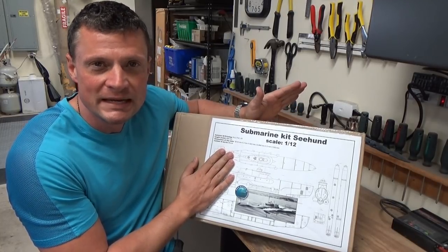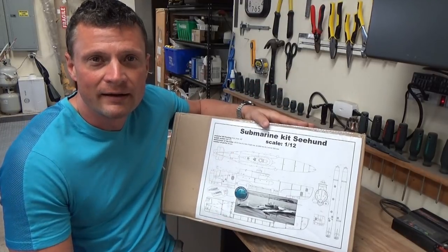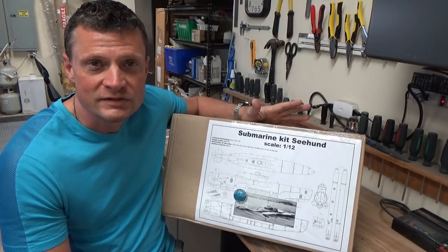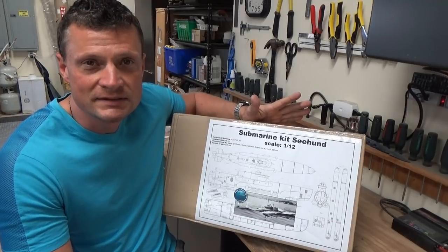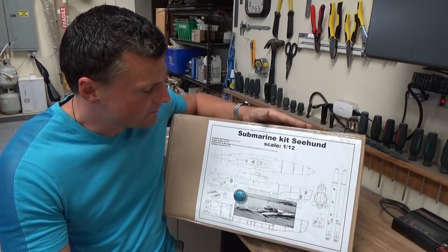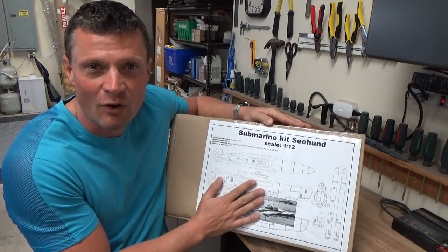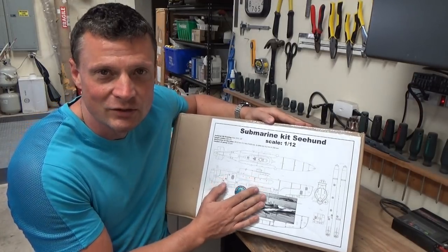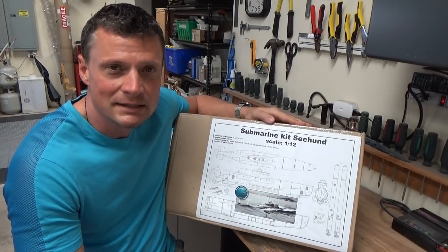Otto's got a very unique way of sending out kits. It's a hybrid of PVC tube and 3D printed parts, so that allows a lot of flexibility and cost savings in manufacturing. I'm going to crack into this, give you my impressions of the kit, give you an overview of everything that's included, and if you like what you see you can order this off the website at NautilusDryDocs.com.